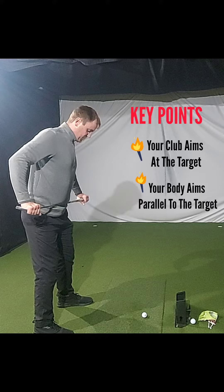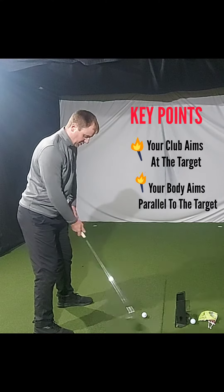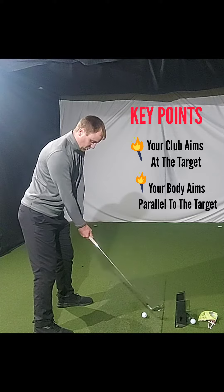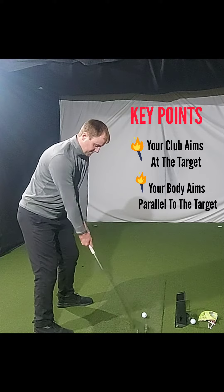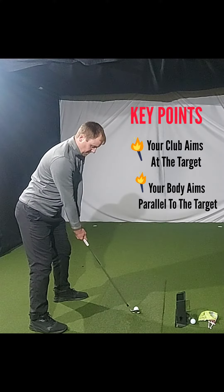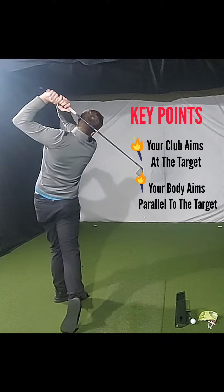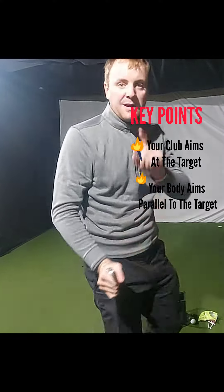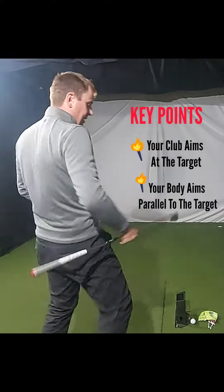Parallel - check my hips, check my knees, I know they're good. Get a good grip - feels strange but that's good. And then we go again. Very powerful, very easy tip.